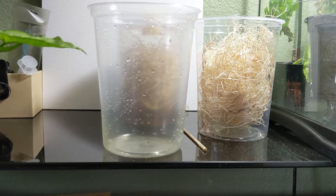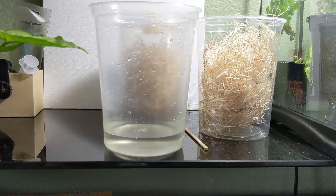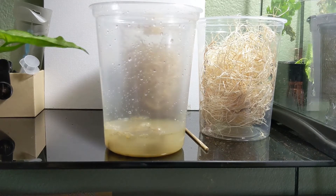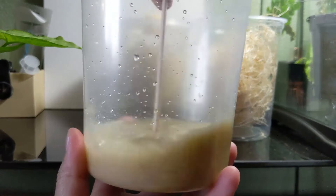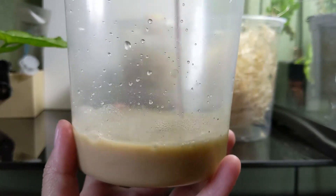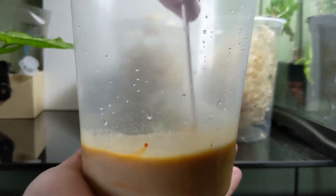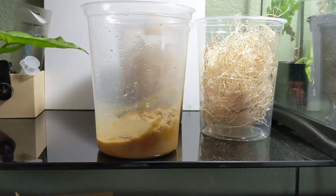Then you're gonna need a stirring stick and some hot water. What you're first gonna do is pour some of the hot water into your cup — it can be boiling or very hot tap water. Then we're going to take a scoop of our fruit fly media. I might need a couple scoops. Let's mix this up. This is usually what I work with right here, so this is perfect.